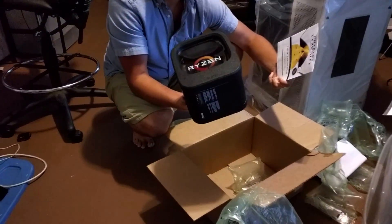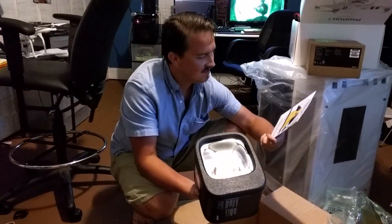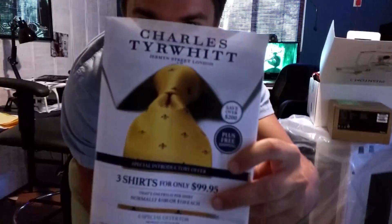I ordered a Ryzen Threadripper CPU and they sent me this inside of it — from Newegg.